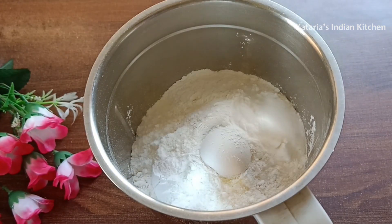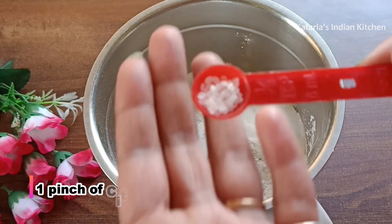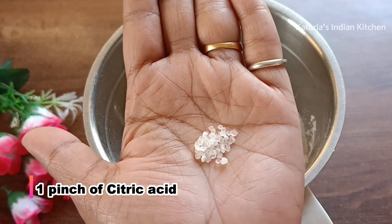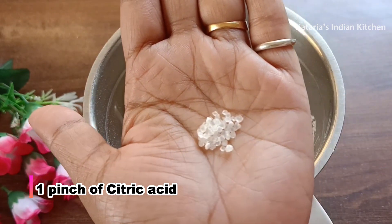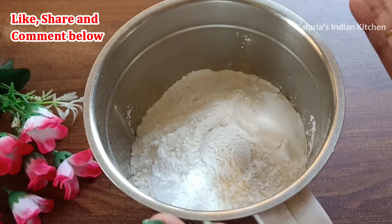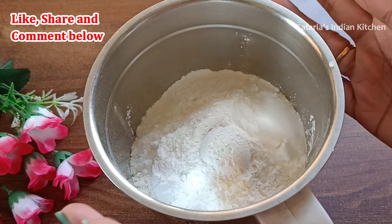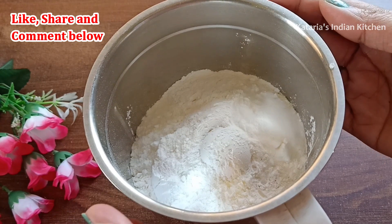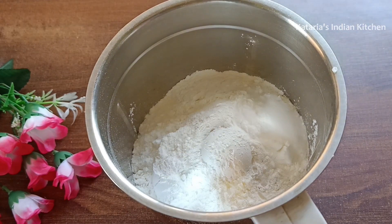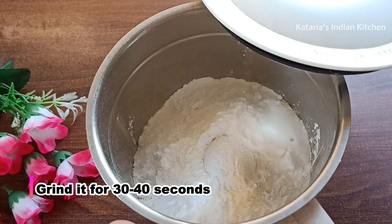We add 1 teaspoon baking soda and 1 teaspoon baking powder. Now we add citric acid — just a small pinch. This helps the cake react well with baking soda, making the sponge very soft.